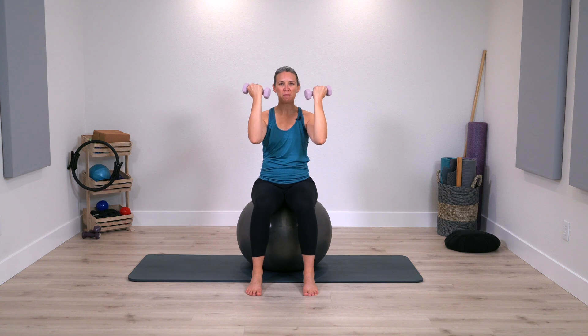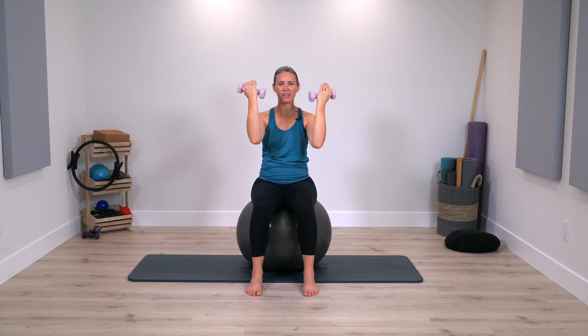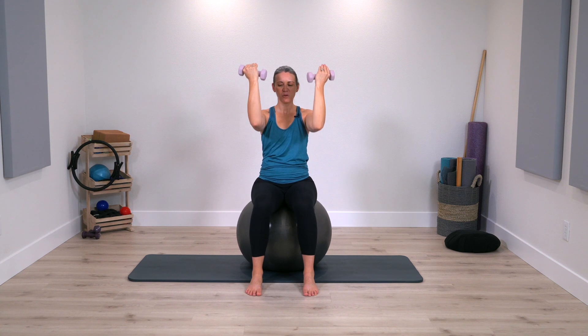Now we'll keep the arms bent — a little press up and lower, press up and lower. Breathing. After this motion, let the arms rest for the next movement.